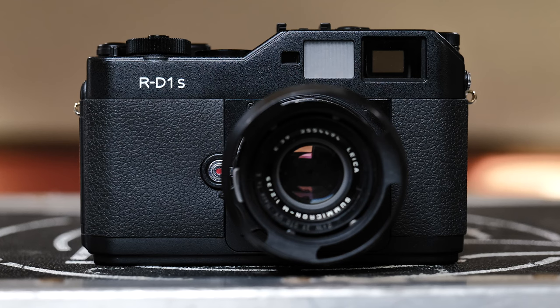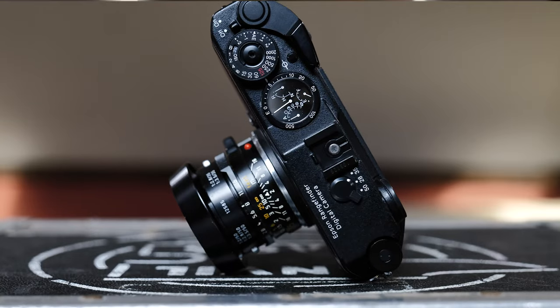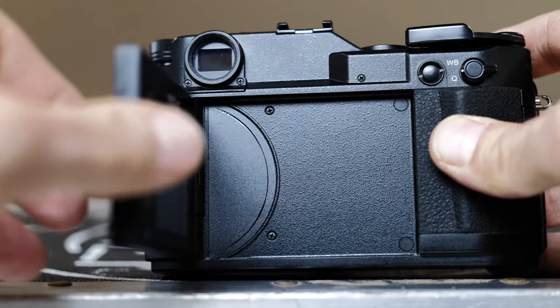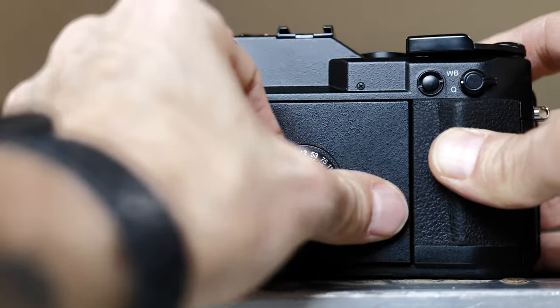The camera feels great in the hand — it's really substantial. It's completely solid, made from what feels like a block of aluminum. Made in Japan. It's just of that era when all cameras made in Japan were built so incredibly well. The build quality of this camera is really fantastic, the fit and finish is fantastic, it just looks great — everything about this camera is awesome.